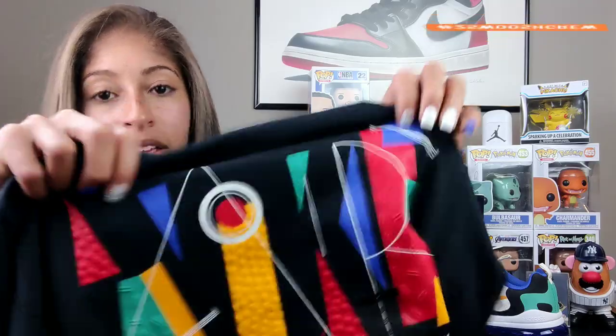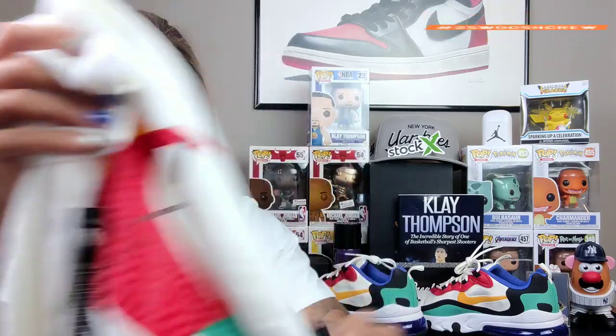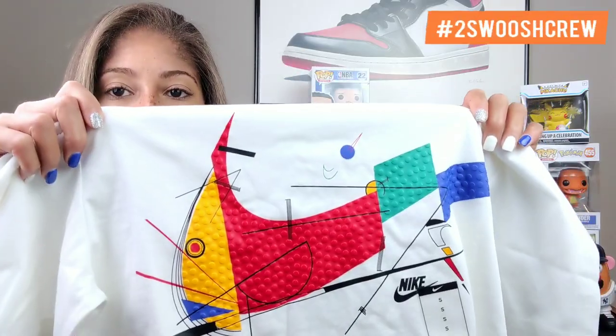You can pick these shirts up at Footlocker, Champs, and Foot Action — I think they have them on their website as well. You can also look on Nike.com. I actually ordered these from Nike. I was a little impatient trying to figure out if we had them on the Footlocker website or in our local store, so once payday came I went ahead and picked them up. The longer one is $40 and the short sleeve one is $35.